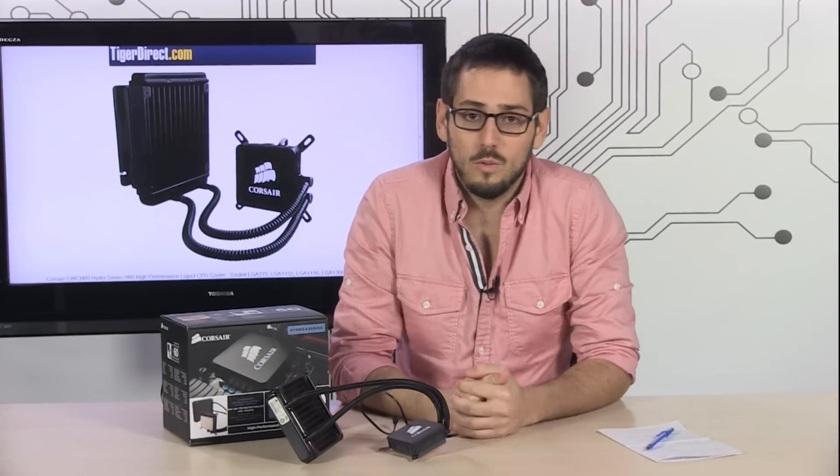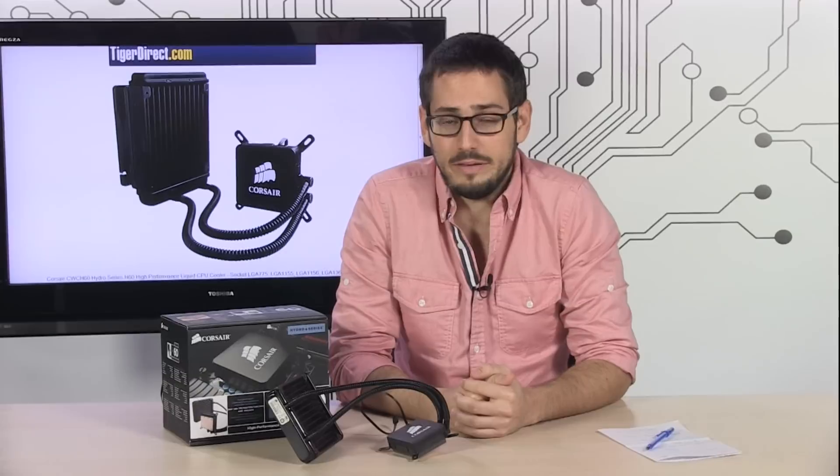This is the H60 from Corsair — an extremely popular water cooling solution for your custom PC.